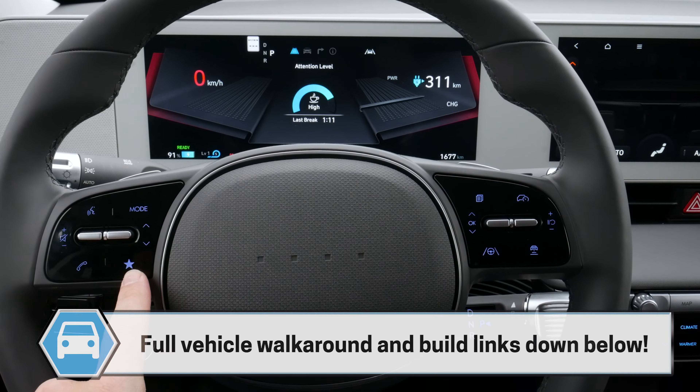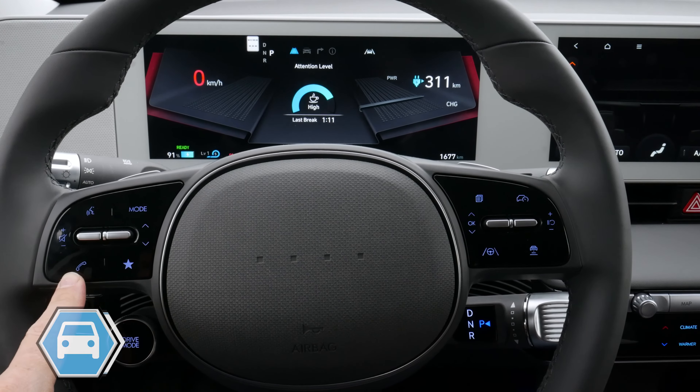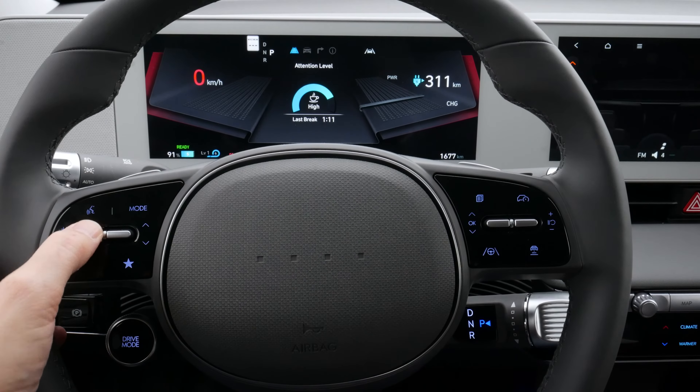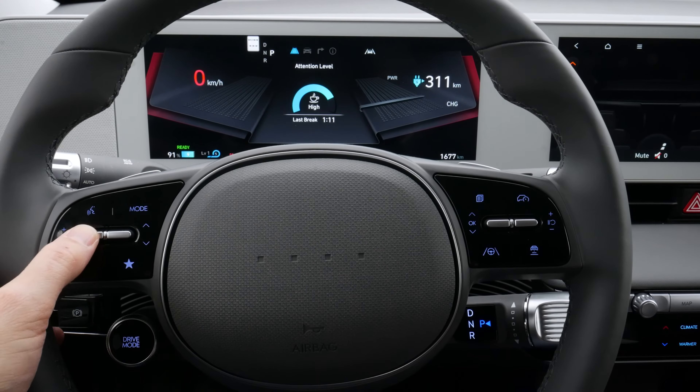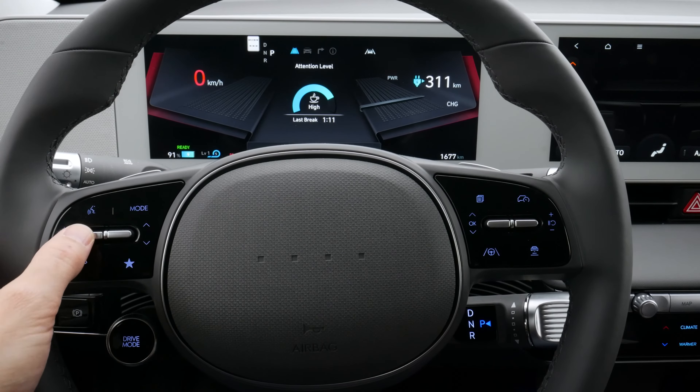We've got another unique button that we can configure to do what we'd like it to do — we've got some flexibility there. We can answer or hang up on a phone call, increase or decrease the volume, push in the middle to mute, and go up and down to move between different presets as well.